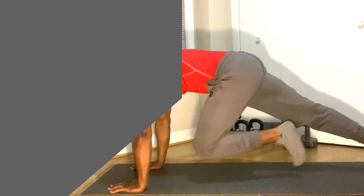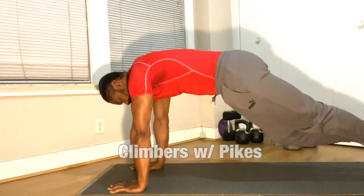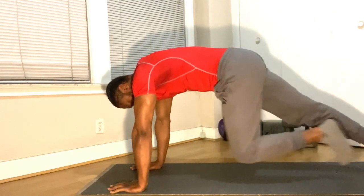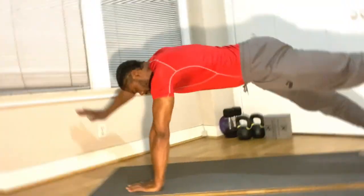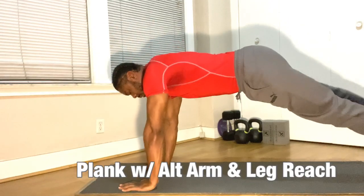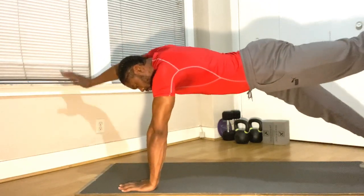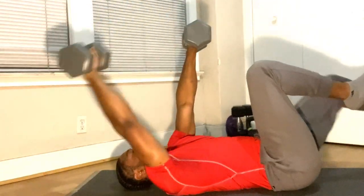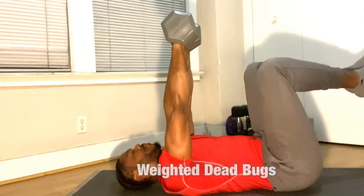If you're up for the challenge, try these three moves. Let's add pikes to your mountain climbers. Let's try a straight arm plank, raising the opposite arm and your opposite leg. Let's add weights to your dead bugs.